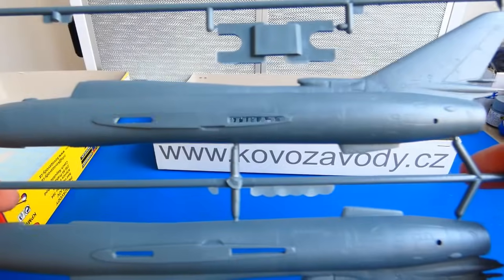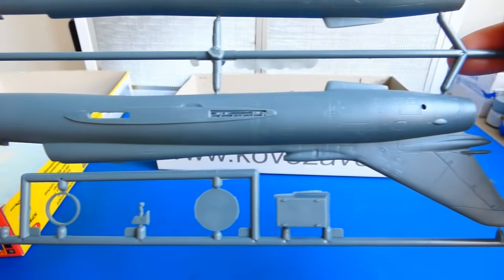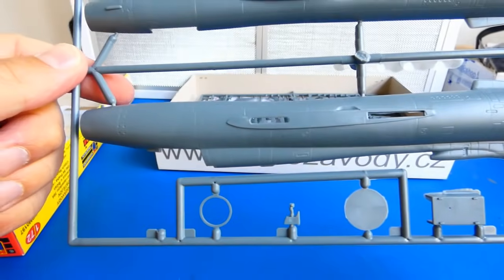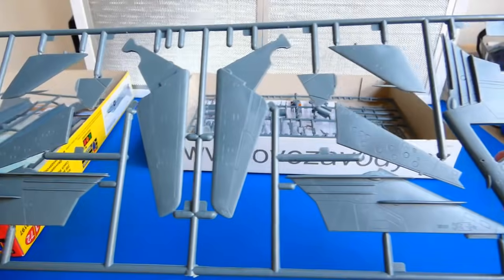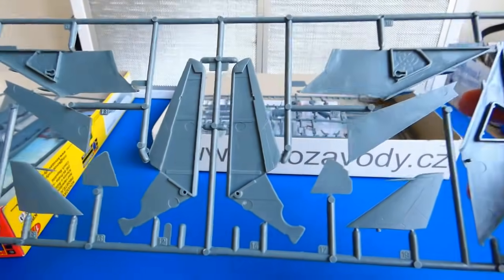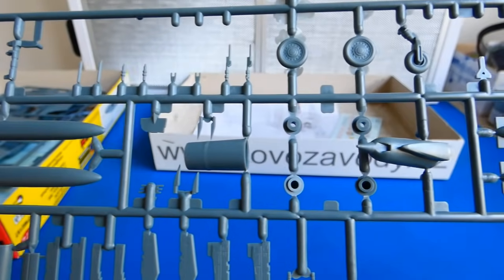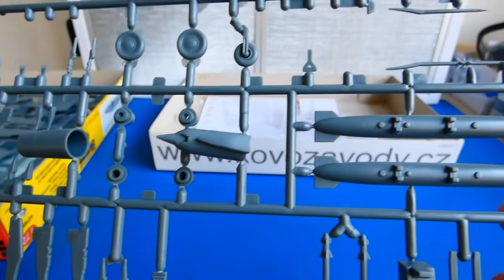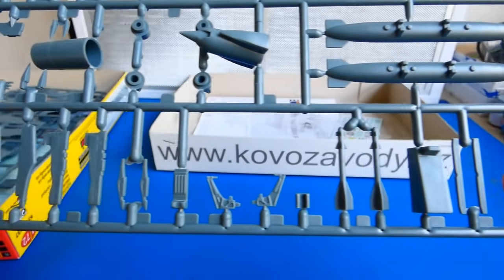Let's check out the molds — they are quite decent for an old kit. Panel lines could be a little deeper, but there is something I can do about it. The model also contains a mechanism for changing the geometry of the wings. Parts like wheel wells, landing legs, jet nozzle, cockpit and the weapons don't have much detail — they definitely need to be modified.